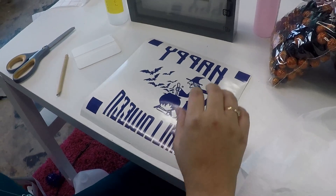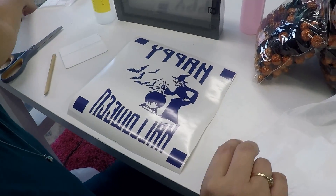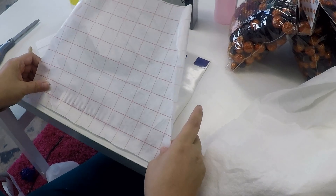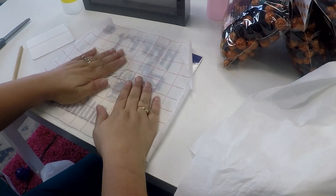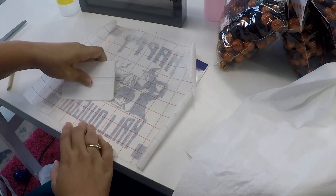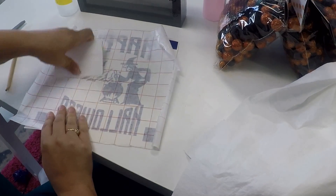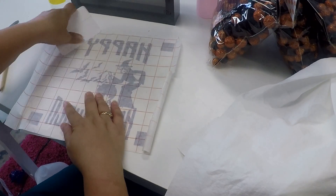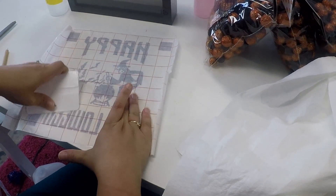The transfer tape I'm using for this one is actually an old piece, as you can tell, but you can reuse transfer tape — that's one of my favorite things to do. There is no point in wasting when you can reuse. As you can see, I'm squeegeeing it down really, really well.